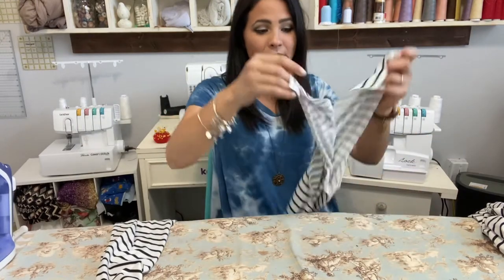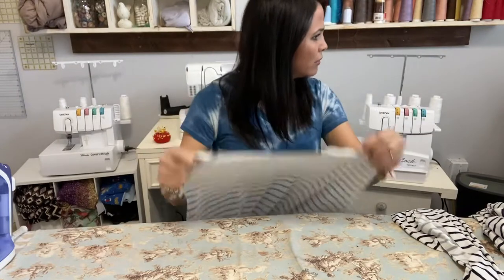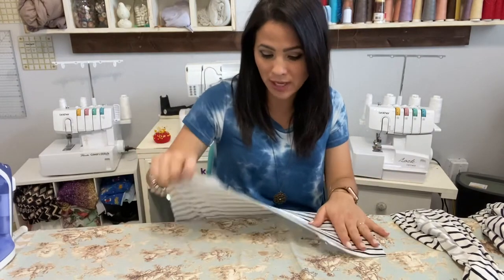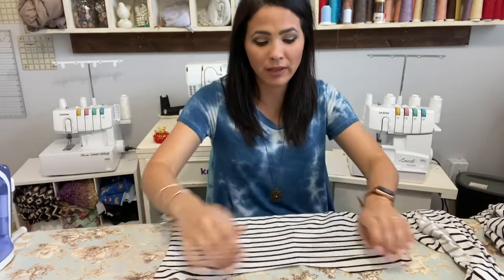I already cut out all the pattern pieces. I'm doing the shorter length, I think — I'll let you know once I put it on and show you. I'm also doing the band but not the pocket.